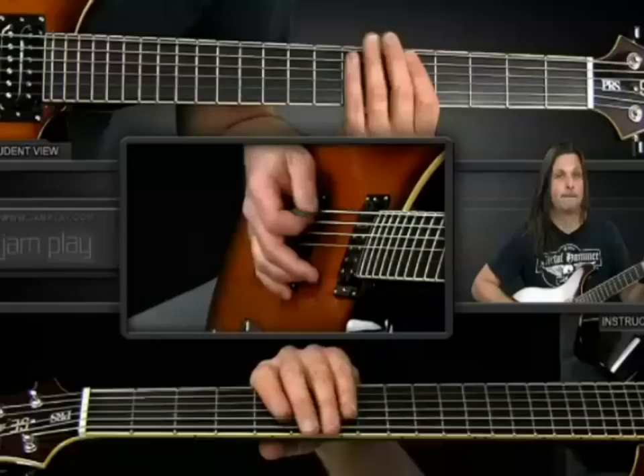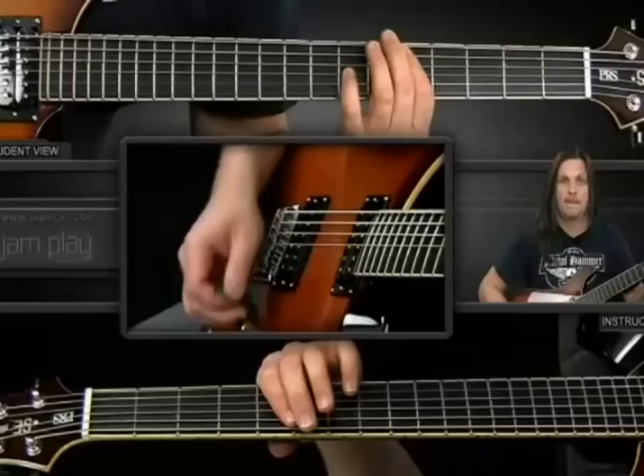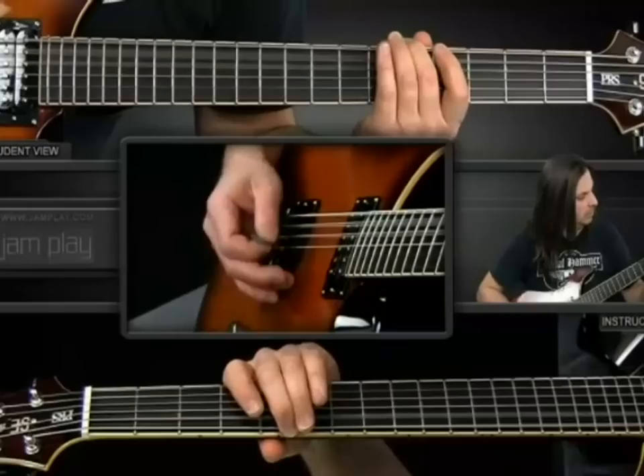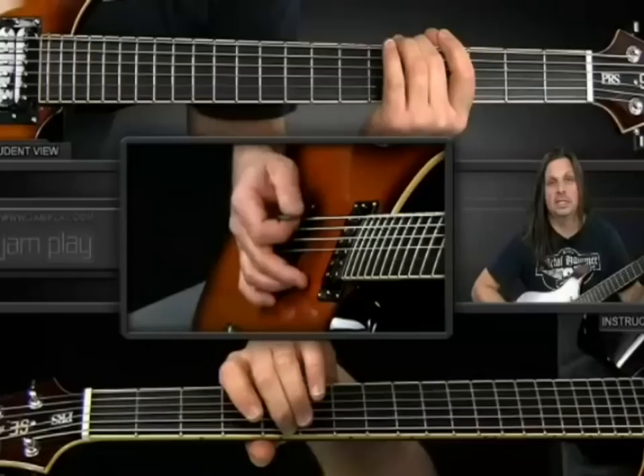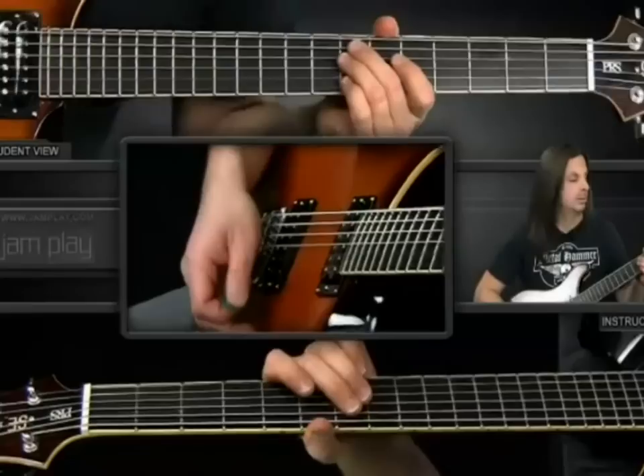Now we'll work on the bridge. It starts at the 5th fret on the 5th and 4th string. The first hit, you just hit the lower two strings, and then the second time you add the 7th fret on the 3rd string. Then stop with a little mute — which is basically the open D — and you're adding the lower D on the 6th string at the 5th fret. Then to the A, which is the open 6th string barred at the 7th fret on the 5th and 4th. That part goes like this.